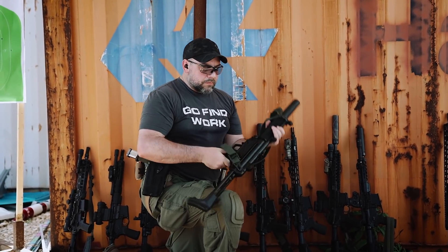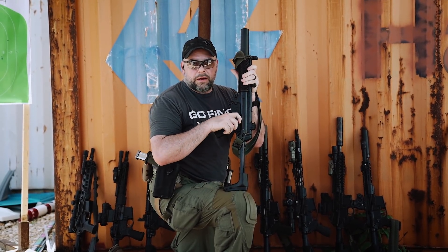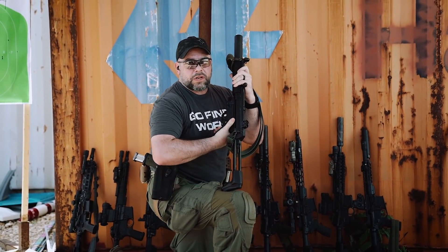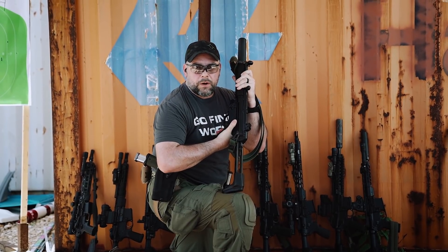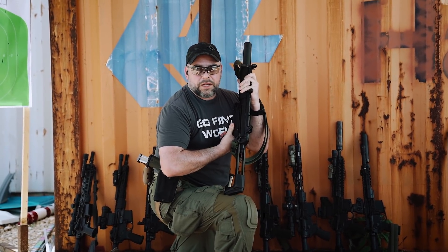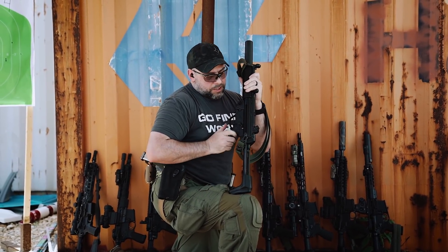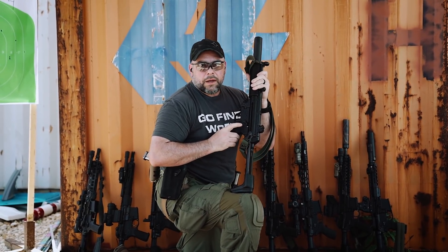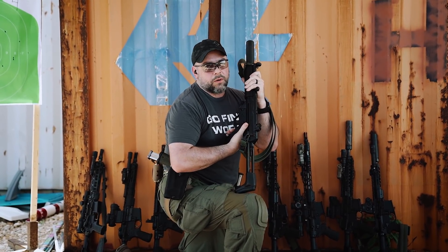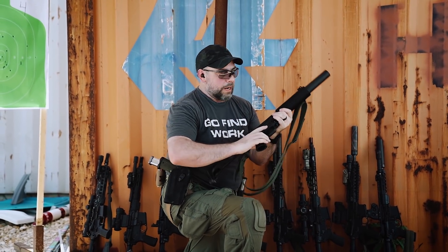The selector lever is absolutely famous for being not very ergonomic. Unless you've got really big hands, you almost have to break your grip to get a solid purchase on it. And if you're going down to take a quick shot and you're too amped up, you'll go right past semi and could end up letting a burst off. I actually had a set screw put in my sub-gun so it could not go to auto — I made it semi-auto only.